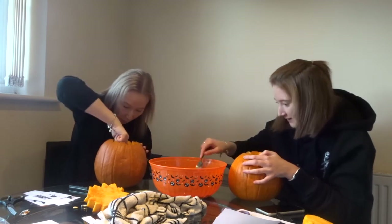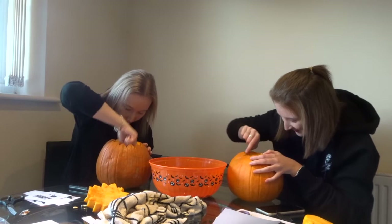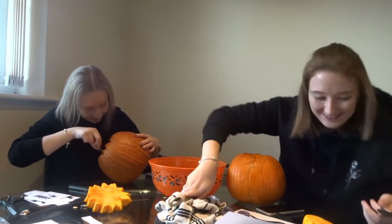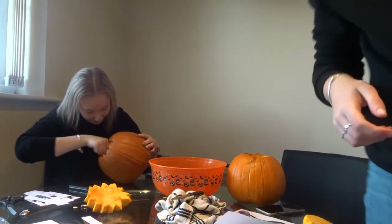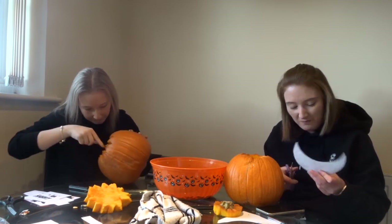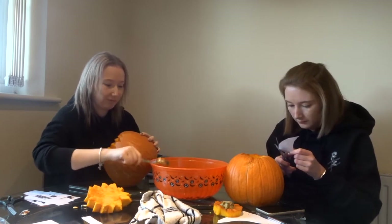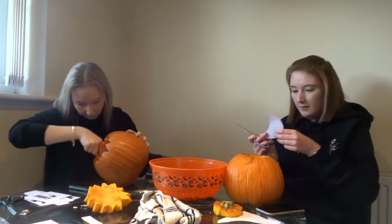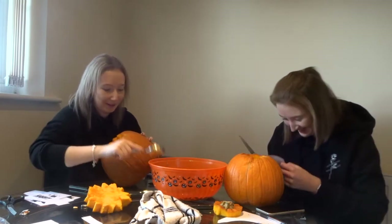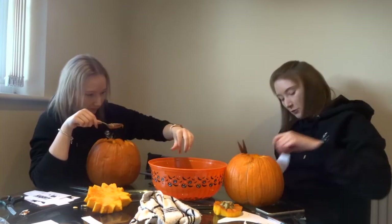Oh my god, I've got one tiny stringy bit that's connecting the rest of the stringy bit and it won't break. That was the knife wobbling. I'm going to ruin this now. Believe in yourself. I'm trying to make it smaller. Oh my god, it's still too big. Maybe I'll just draw it myself. I'll give up.